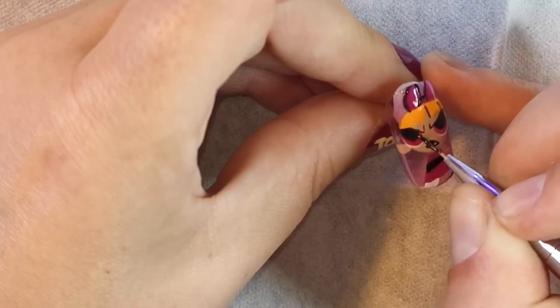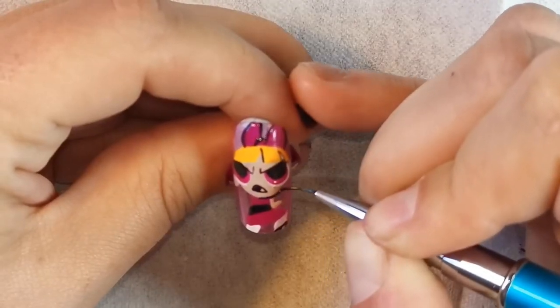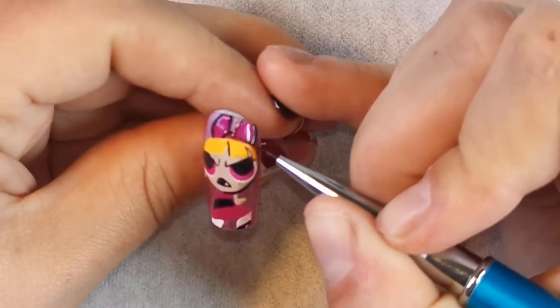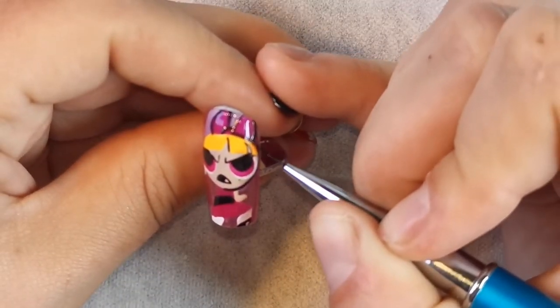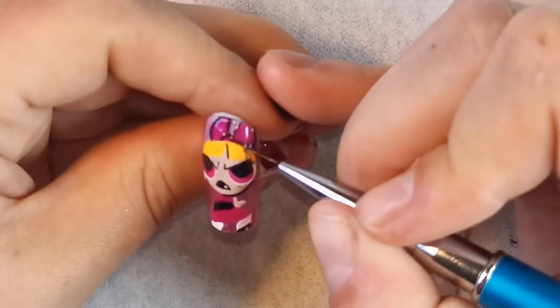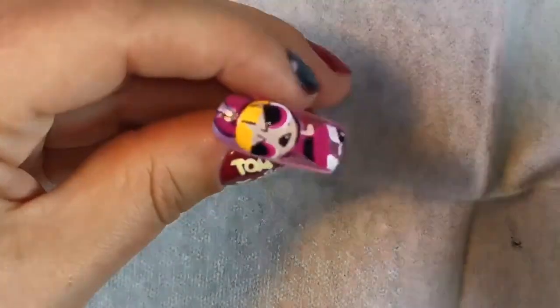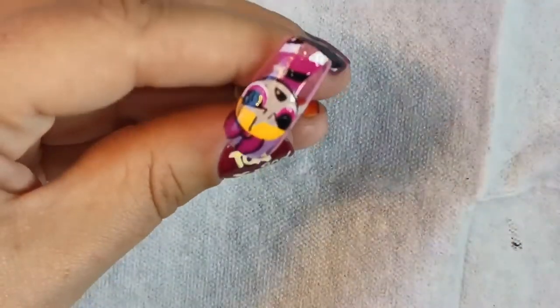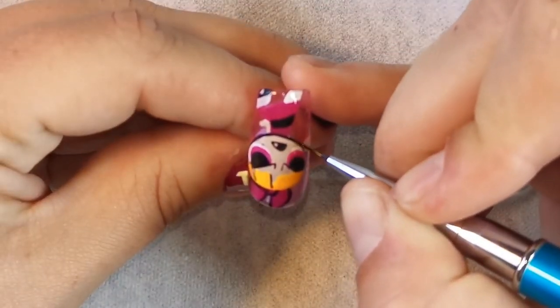Once everything's cured you can go back in and fix anything that's bugging you. Same again - I'm doing the thicker outer lines for Blossom and then I'll go back in. To create thicker lines you need more pressure on the brush, and when I do the detailed lines which are thinner, I put less pressure.